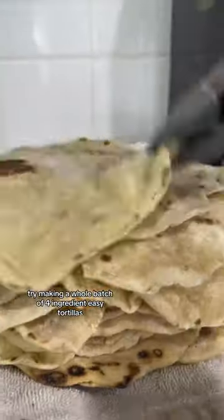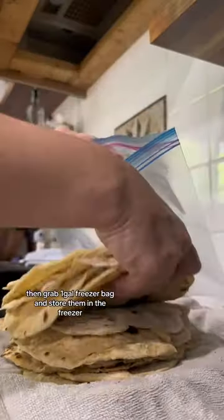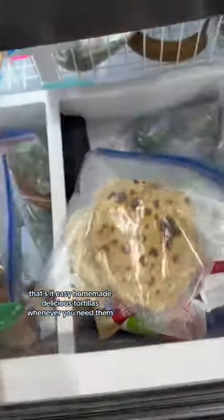Here's a great hack for you. Try making a whole batch of four-ingredient easy tortillas. Then grab a gallon freezer bag and store them in the freezer. That's it — get easy homemade delicious tortillas whenever you need them.